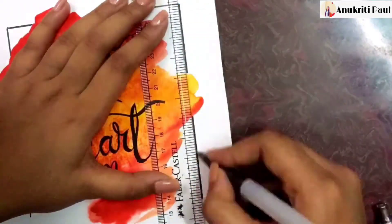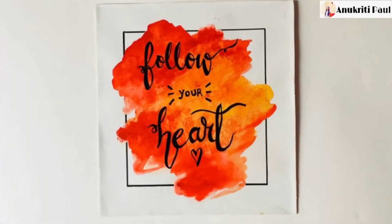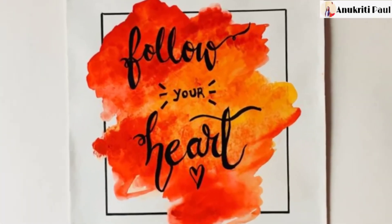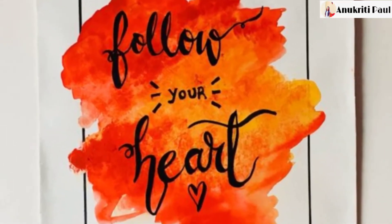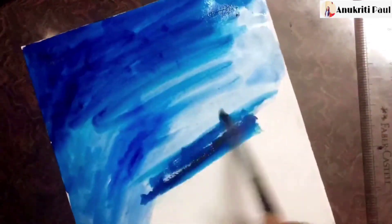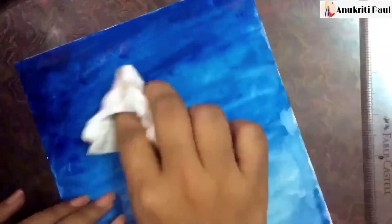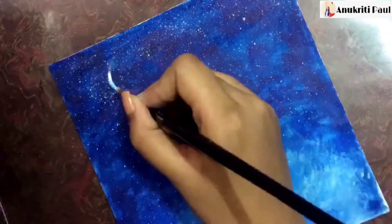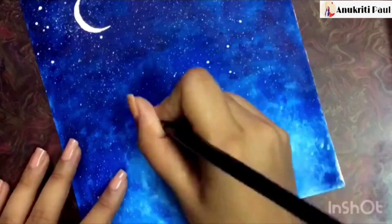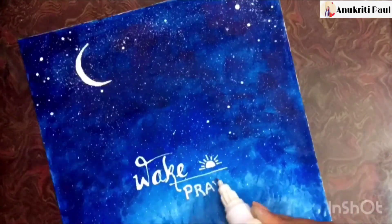This is my favorite part! And we are done with the first one. Next I will choose blue and color the whole cardboard, and after it dries I will take one toothbrush and spray some white color to make some stars in the sky.